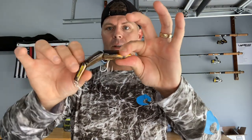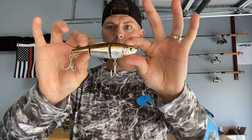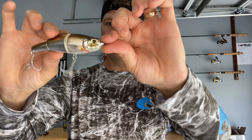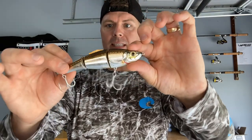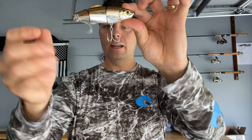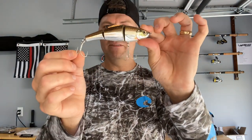Here's a six-inch Live Target slow-sinking bait. It's got gold, it's got black, a light-colored bottom, and nice red gills. I like the way this thing looks — it's nicely segmented, going to swim really well, and it also has some beefy saltwater hooks. It rattles too — lots of noise, lots of flash to get attention.